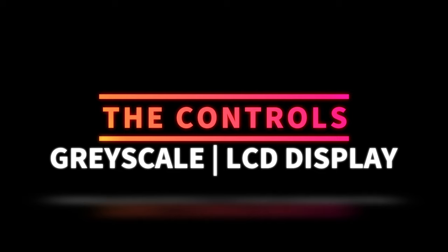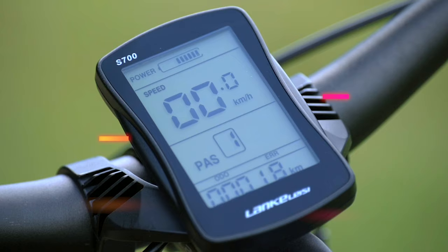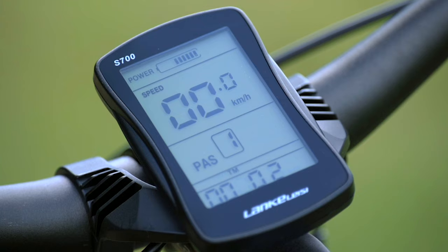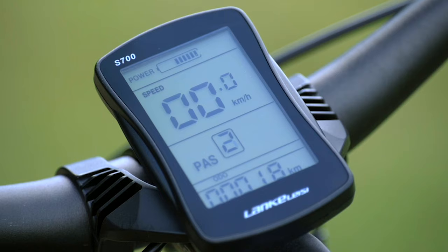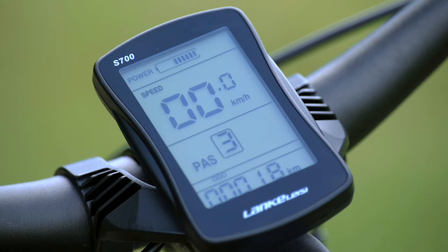Next, let's talk about the controls. You've got a 3.7 inch LCD display. Features include your power, battery life, speed, pedal assist level, running time, an error code display if any codes are thrown, a trip meter, and your odometer. The LCD display does light up in the dark, so it's great to see at night — it's really bright — and in the day I had no problem seeing it. Another feature is the light: depress and hold the top button and your light comes on with a heads-up indicator on the LCD screen. Press and hold the top button again and the light goes off.